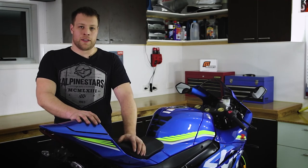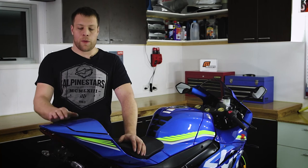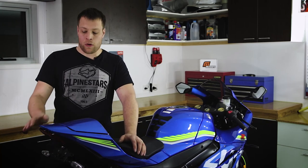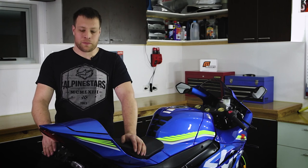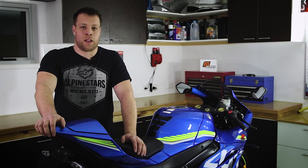Once you've refitted your pillion seat cover, all that remains is to fit your number plate. We hope you found this video informative and helpful with your installation. If you haven't already purchased our product or if you've run into any issues, you can contact us via our website at mustardbikes.com. We hope you enjoy your GSXR 1000 and don't forget to follow us on Facebook and Instagram. Thank you for watching.